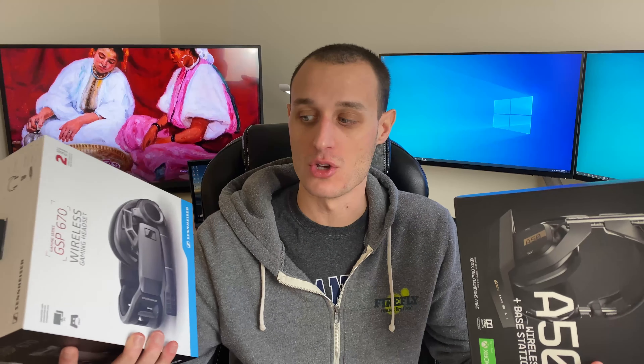What I wanted to do in this video is show you some of the features, go over the build quality, a microphone test, and compare them to give the pros and cons to both. That way you can make an educated decision if you're ever looking into buying one.